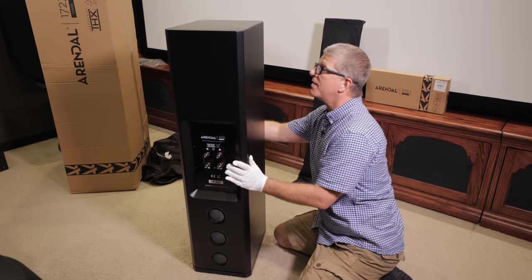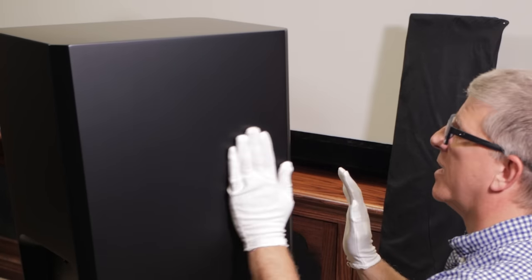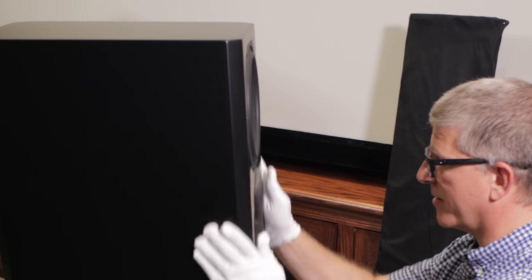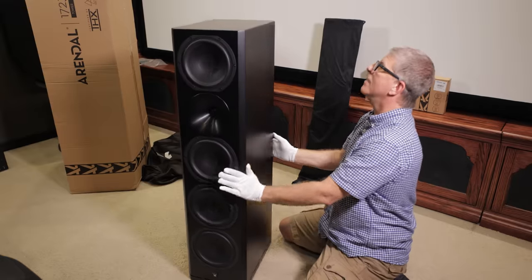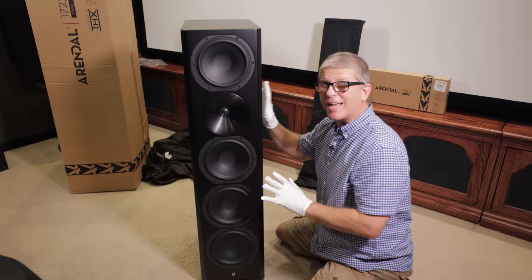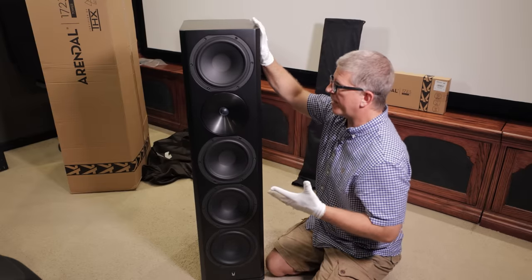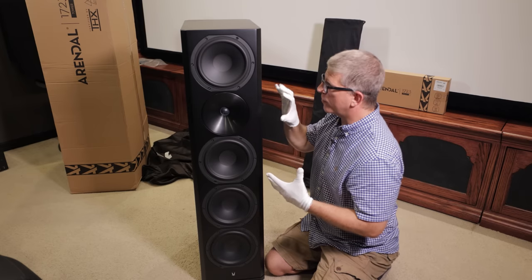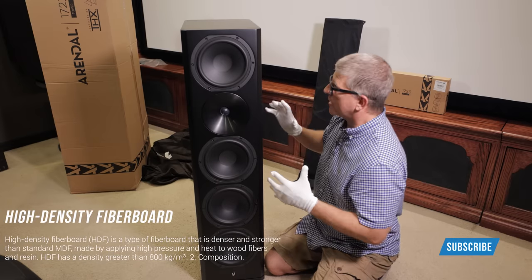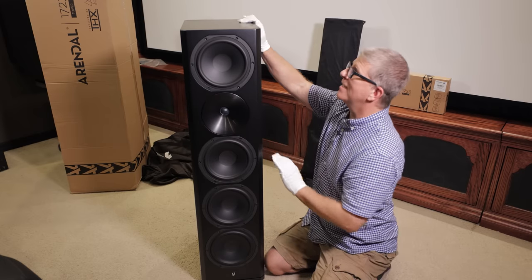Man, I love the finish on these — even these slightly rounded corners, not a real hard edge. Having that corner baffle right there really gives it some nice styling. Now another thing too — these are heavy because they're made out of not MDF but HDF, high density fiber board. A lot of speaker manufacturers will use MDF, which is really good for building cabinets, but HDF is just a lot denser material, so it will help with any resonances inside the cabinet.